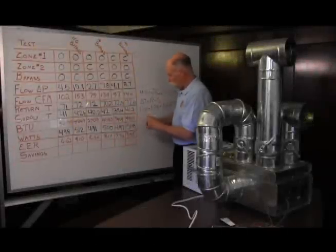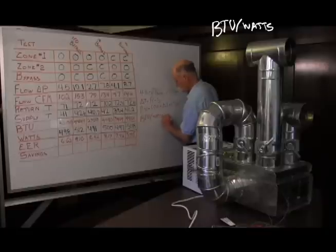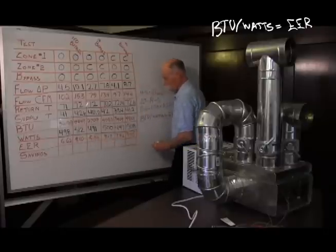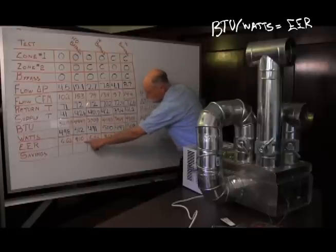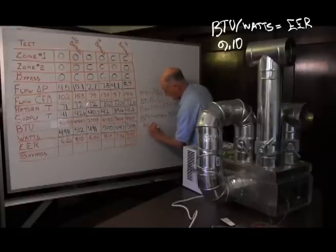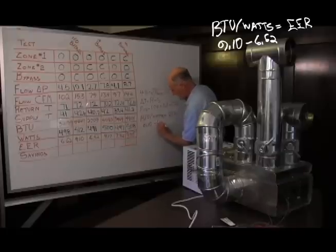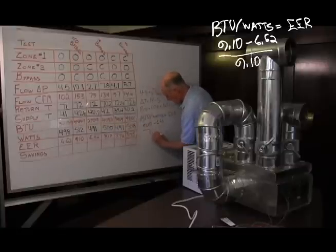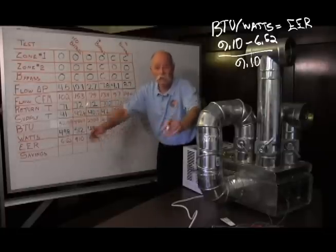The sensible EER is the BTUs divided by the watts. The savings calculation compares the best EER to the worst. For example, here the savings will be: the biggest number, 9.10 — that's the one with the bypass damper closed — minus 6.62, that's the one with the bypass damper open, divided by 9.10. This tells you how much it saves you to close or totally get rid of that bypass damper.